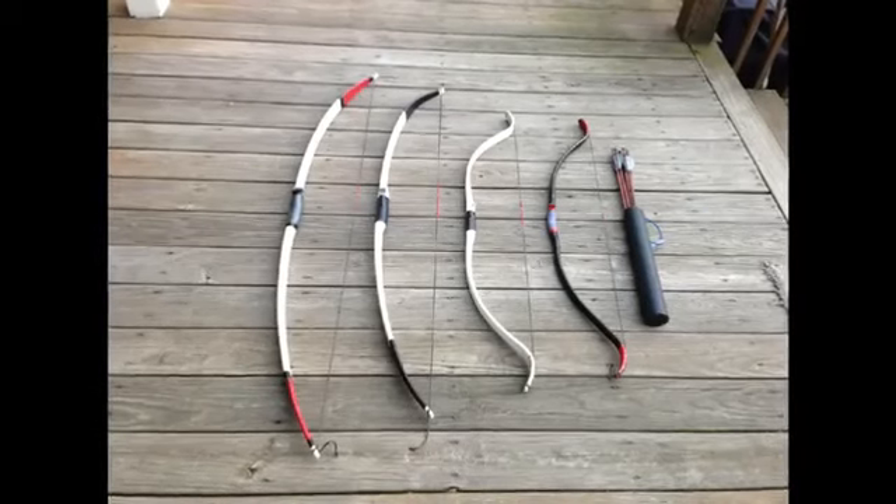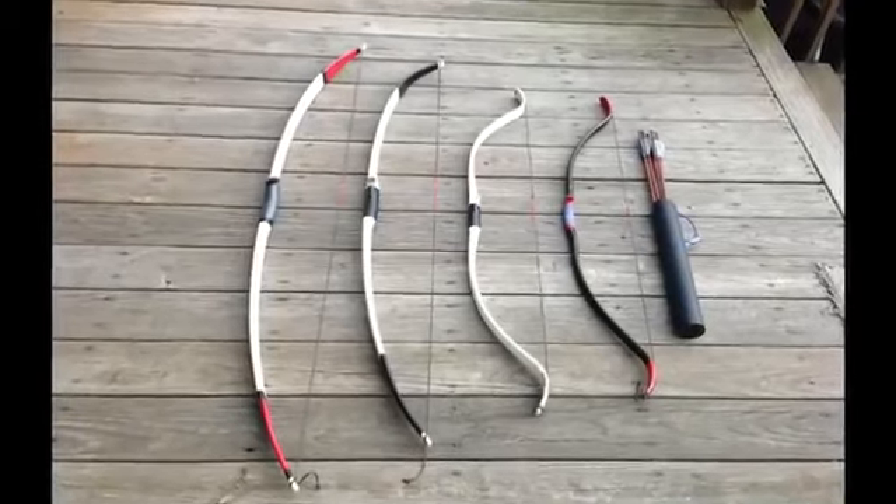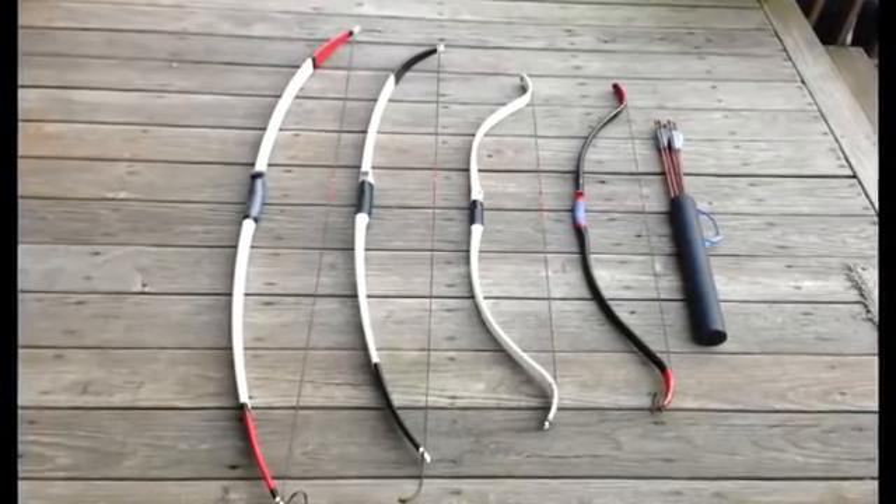Hi, I'm Terry Ross and these are my PVC pipe bows. I learned how to make pipe bows from the YouTube videos of Nick Tomihama, the Backyard Bowyer.